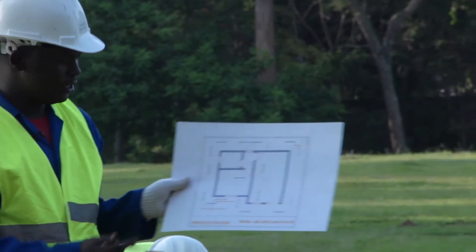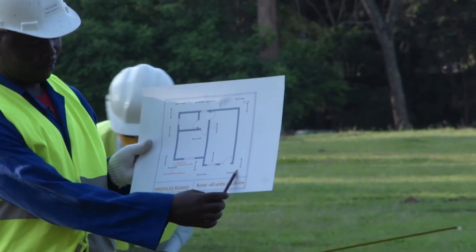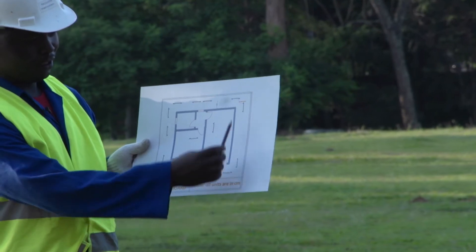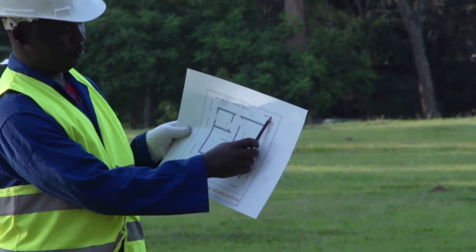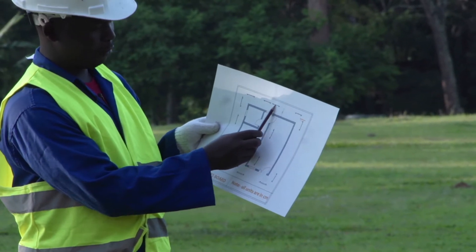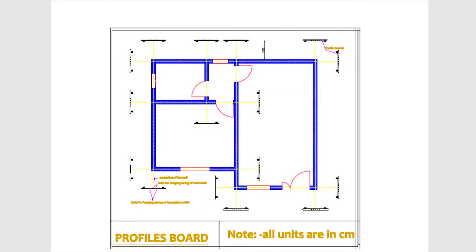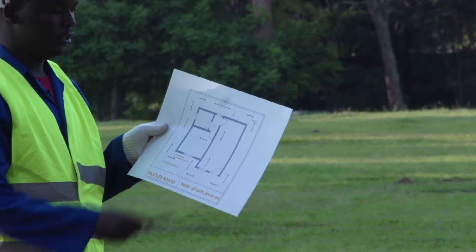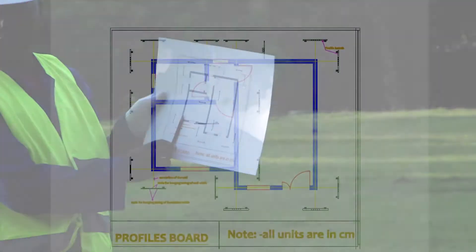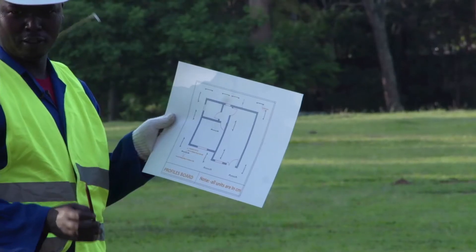As indicated on this figure, as you see here, this is a profile board, this is another profile board, this is a profile board, this is another profile board. This yellow color that you see indicates the center line of this wall, as you see here on the ground. This yellow color indicates the center line of the wall.